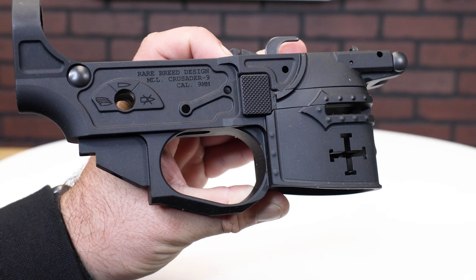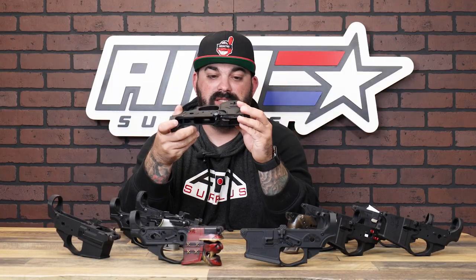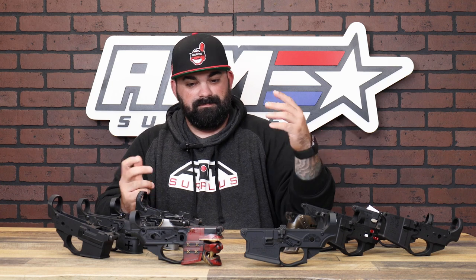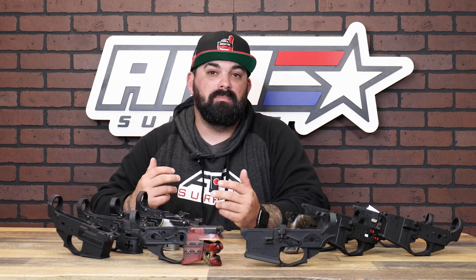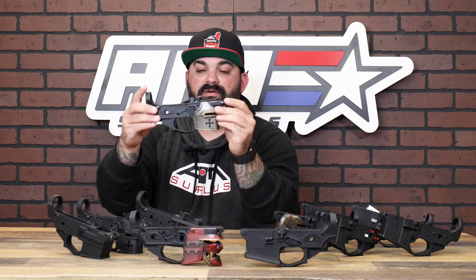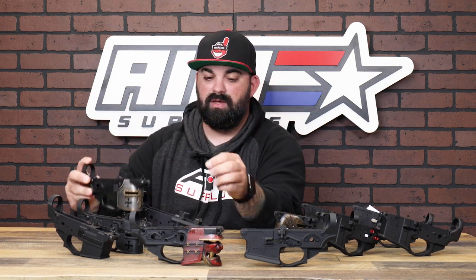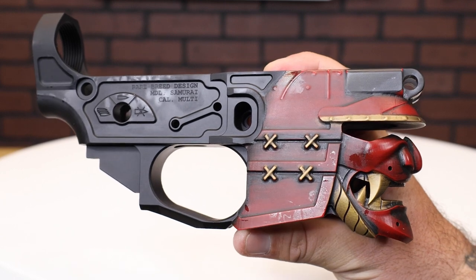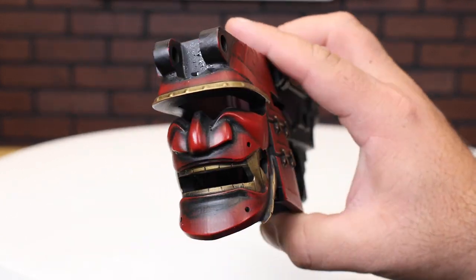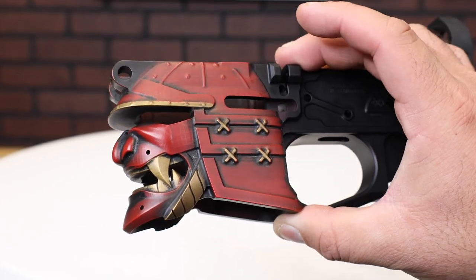There's a theme right here — it's a Crusader helmet, pretty sweet. It's got a lot of front weight to it. You can go a step further and get the painted options: you've got a Spartan helmet, you've got the Crusader fully painted — pretty sweet. My personal favorite is the Samurai helmet. What's cool is you don't have to settle for rifle calibers — they offer a ton of these in 9mm magazine lowers.